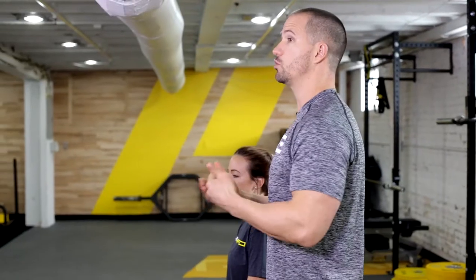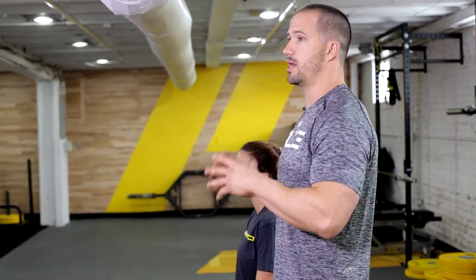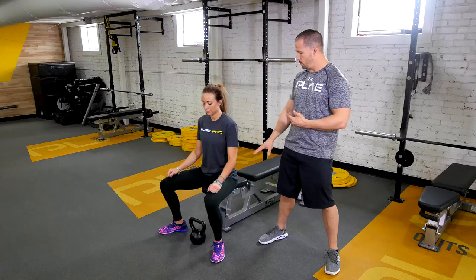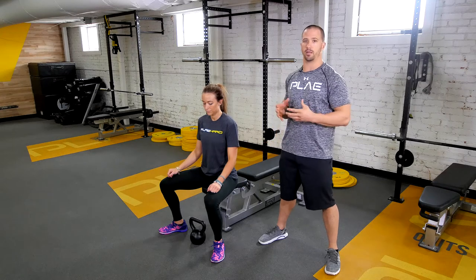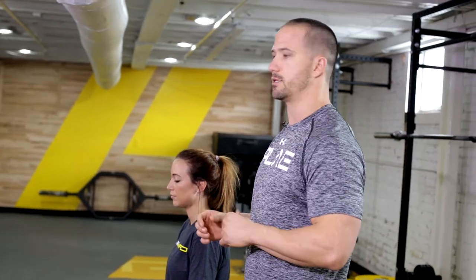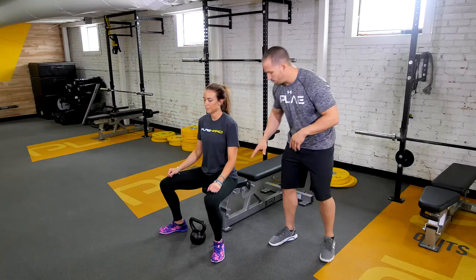The reason the hip hinge was so important is because if you can't hip hinge correctly, you're not going to be able to squat correctly. For the Goblet Squat today, we're going to load it up with some weight, but we're also going to be using a bench. The reason for the bench is I want you to make sure that you have the correct form, so when we take away the bench, you're going to be set up for success.